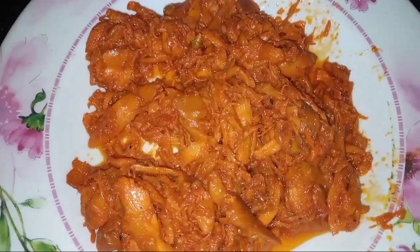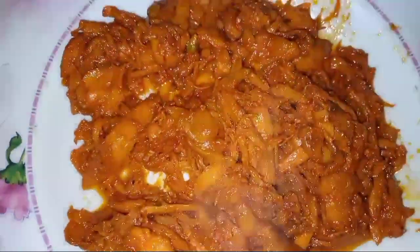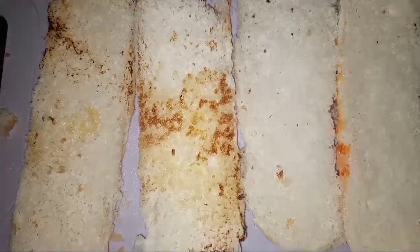Then we fry it properly. Then we add the butter to our pan. Then we add the sauce.